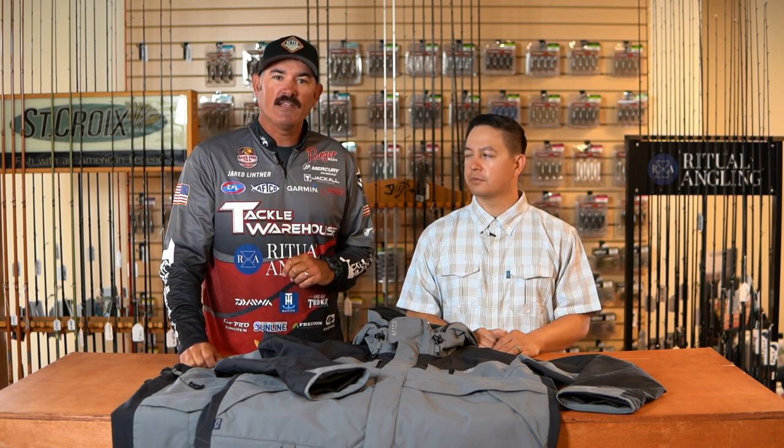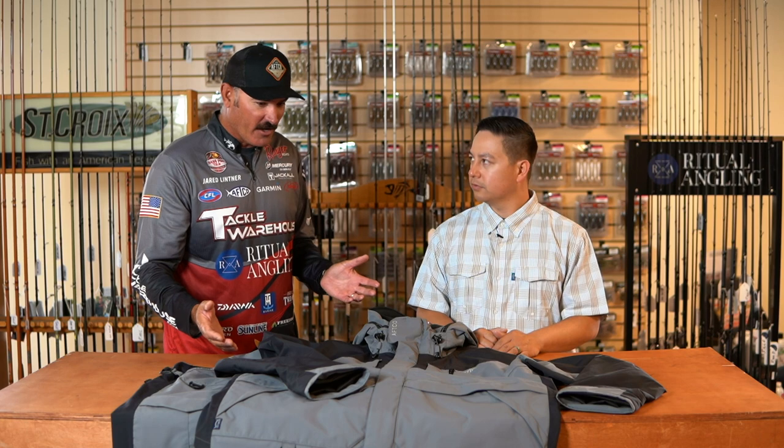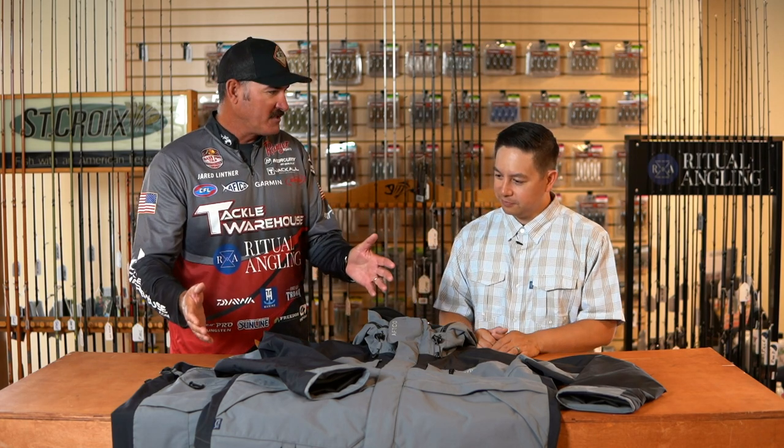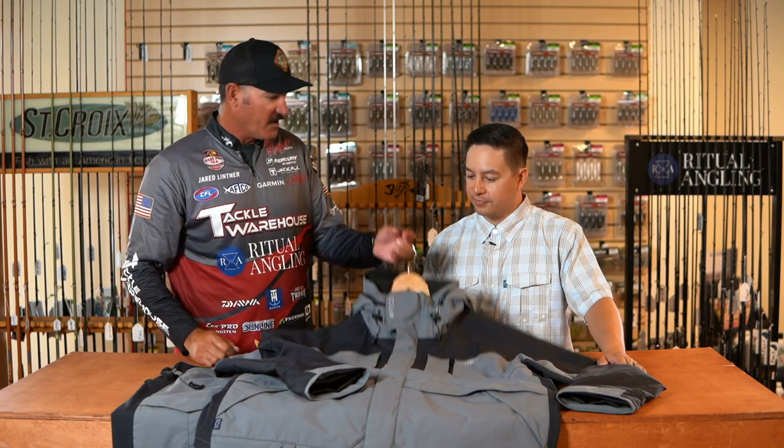Hey guys, Jared Littner here with my friend Matt Florentino from AFCO. We're here talking about the 2020 iCast releases that are going to be available this fall at Tackle Warehouse. What I see in front of me is a Hydronaut, but there's a lot more material — this really is a Hydronaut, right?